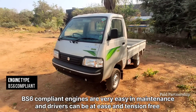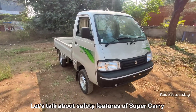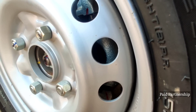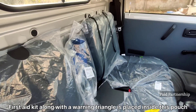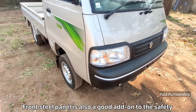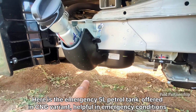The engine is BS6 compliant. The BS6 maintenance system makes it easy to manage. Safety features include a seatbelt reminder, driver and co-driver front disc brakes, and rear drum brakes. There is also a warning triangle, first aid kit, hazard lights, and reverse parking sensors.